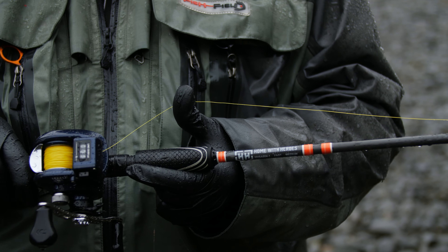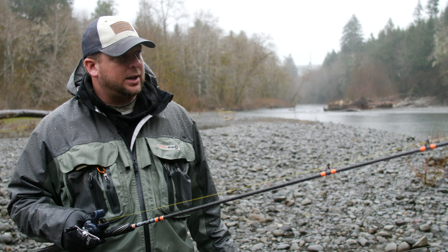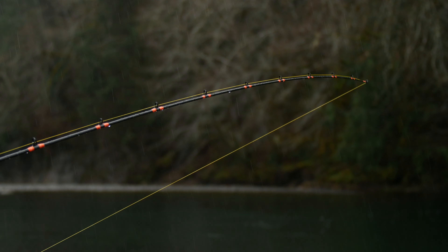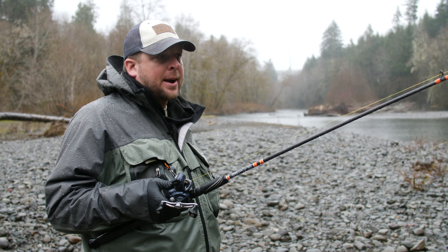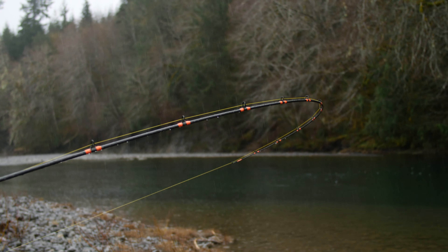What you're looking for in a fishing rod is something with a really nice light tip, so that it's not pulling on the plug — it's allowing the plug to work. But then it has plenty of backbone to turn that fish once he's hooked up.